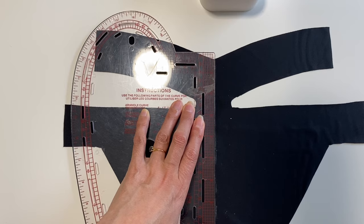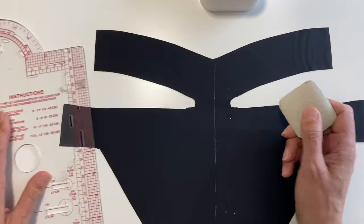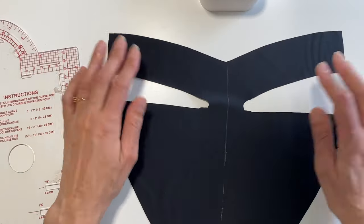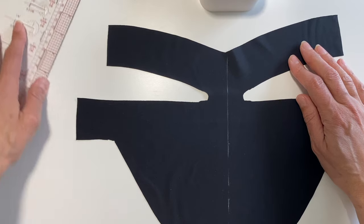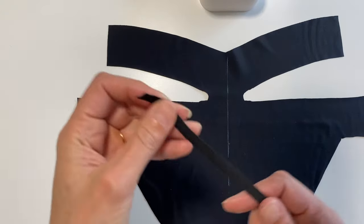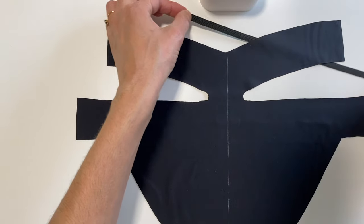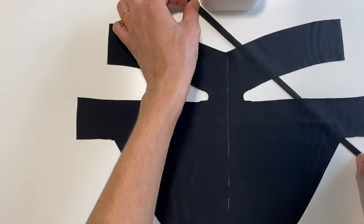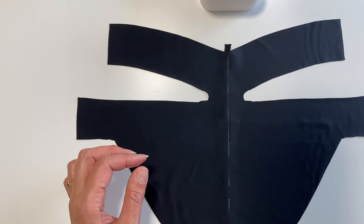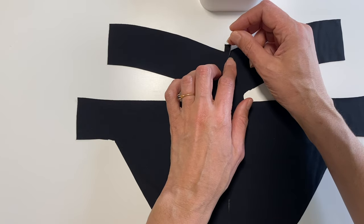I'm marking down the center where the elastic will be for the ruching — or scrunch bum, you can correct me in the comments! My cat has come to the door, so I've had to open it and let him in. Anyway, you've got the elastic in and you can re-pin it if you like.